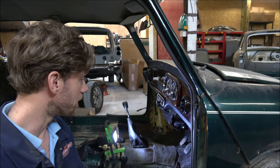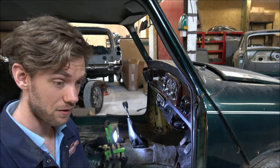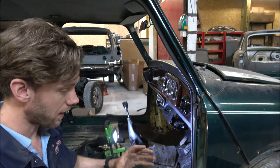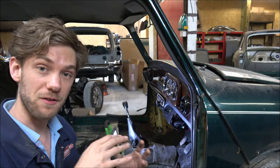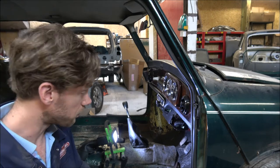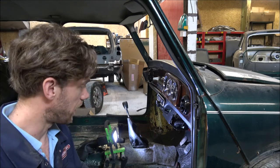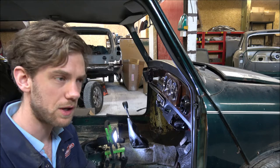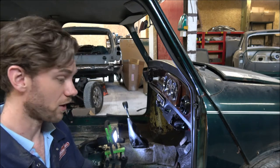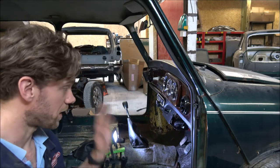We've now got the steering column out and in all honesty it was a bit of a sod. I don't think it's ever been off. The splines on the end that goes onto the steering rack had pretty much rusted together. It took getting the blow lamp out to heat up the column, some WD-40, and some leverage with a crowbar, and eventually it did pop off. It certainly took a while — usually you undo a couple of bolts and it pops off dead easily, but anyway, it's off now.